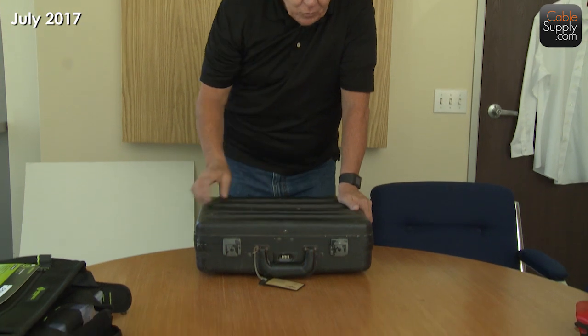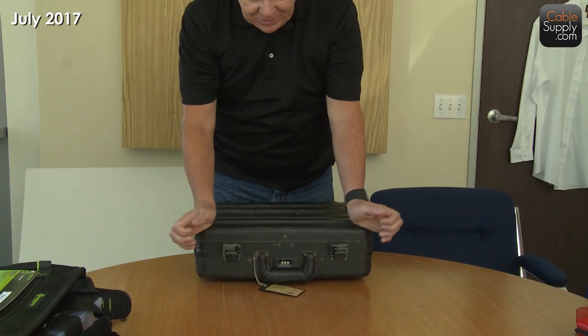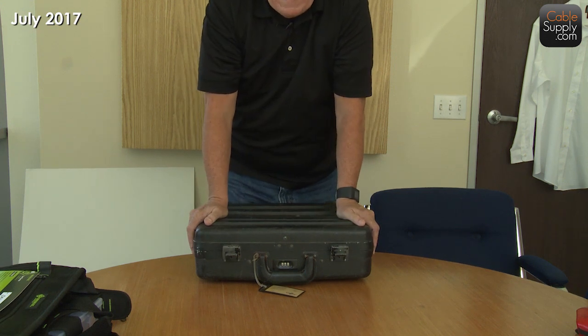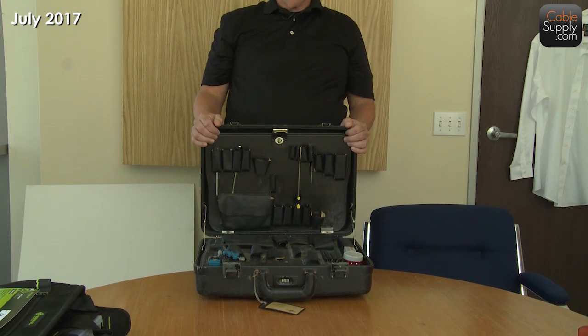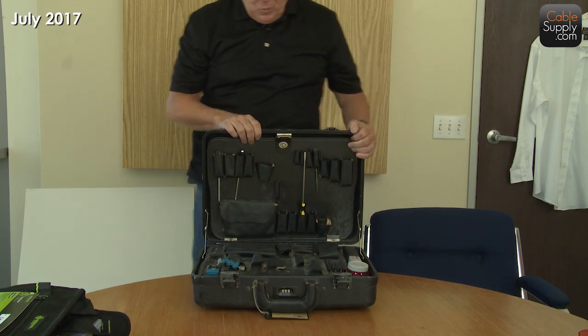But before we do that, I thought you'd want to see something from the stone age that I started with and that I used for many, many years — and that's my old toolbox. The other day I opened this up and I thought I'd take a look, see what's in there, and see what I could talk about. And when I opened it — did you see all those moths fly out? Nope, you didn't, because they flew out two days ago when I opened it.